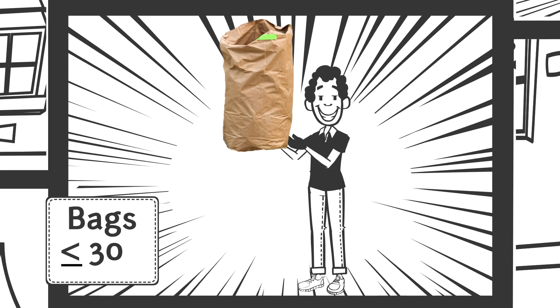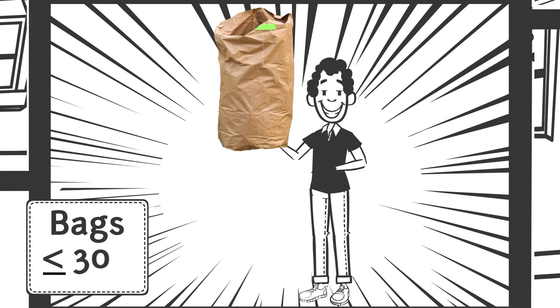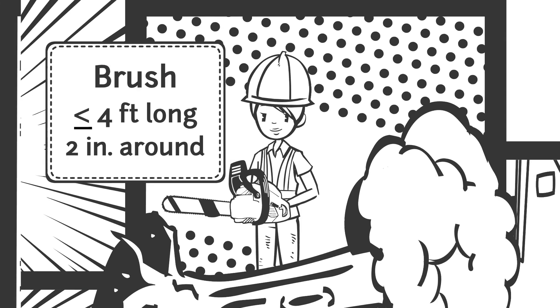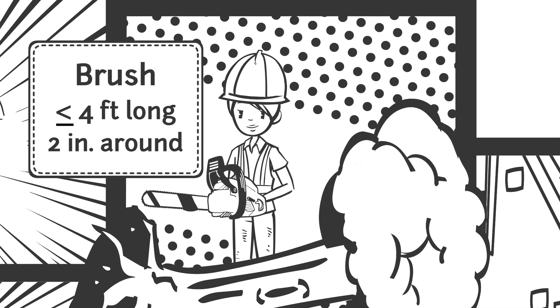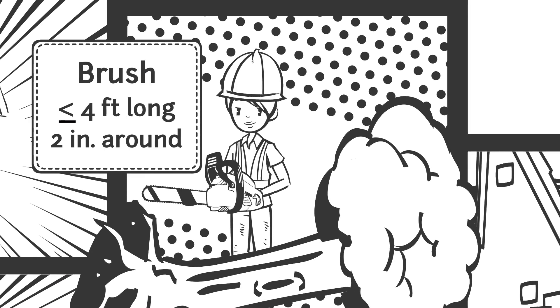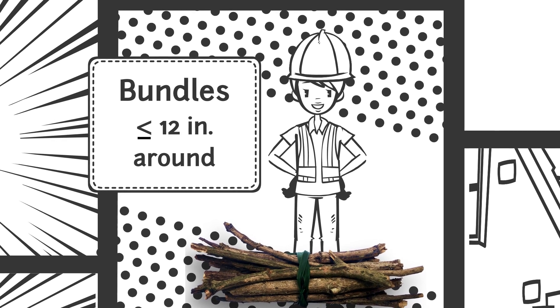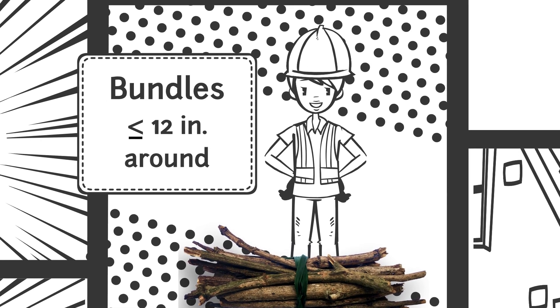Be sure your yard waste isn't too heavy. Yard waste bags should weigh no more than 30 pounds, and your yard waste cart should weigh no more than 200 pounds when filled. Brush and tree trimmings should be no longer than four feet in length and less than two inches in diameter. They should be tied with string or twine into bundles that are 12 inches or smaller in diameter.